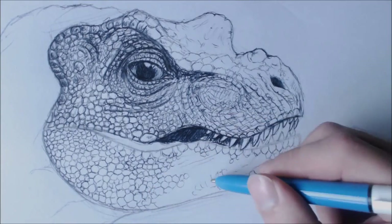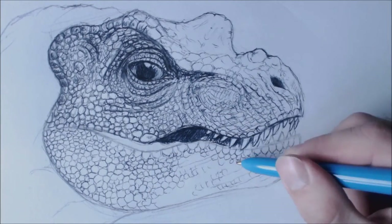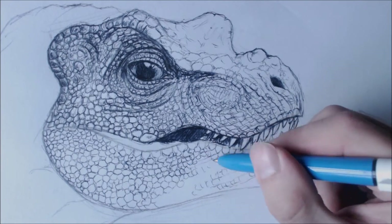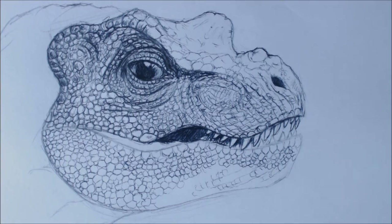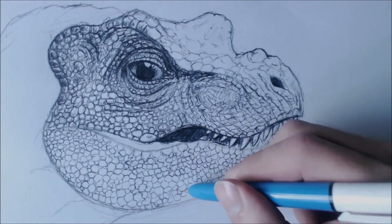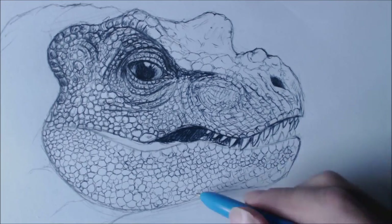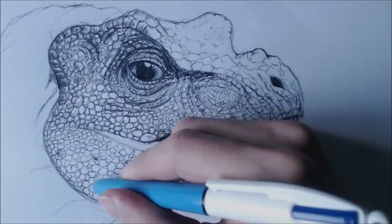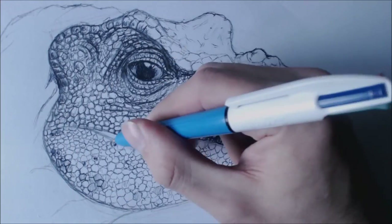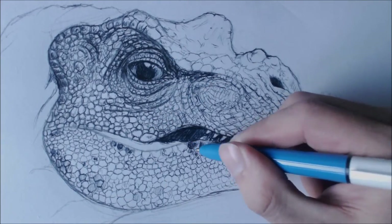You'll notice that between the jaw and the chin, the scales tend to change a little bit. I've got some lines that go along from the chin down to the jaw, where the jaw has the circular chicken wire scales, while the chin has more rowed, squared scales.